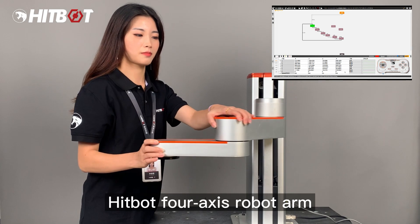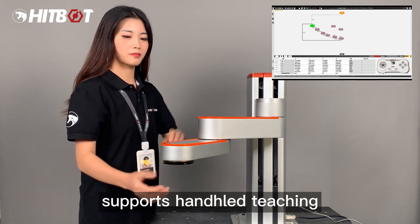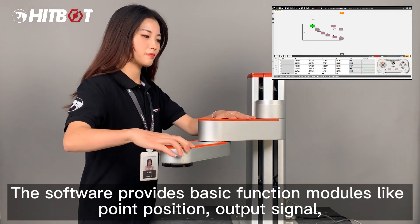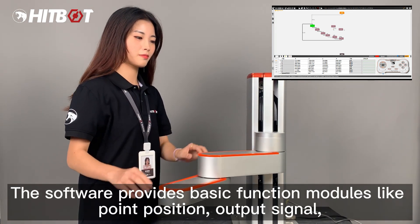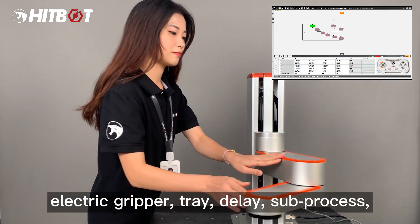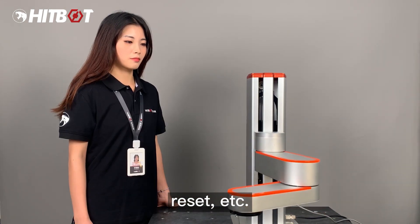The HitBot 4-Axis Robot Arm supports handheld teaching with no programming experience required. The software provides basic function modules including point position, output signal, electric gripper, tray, delay, sub-process, reset, and more.